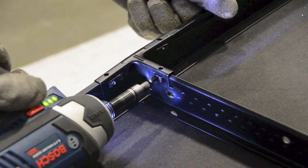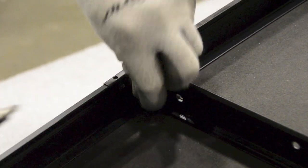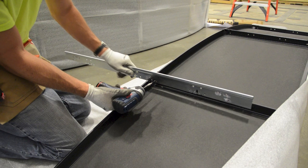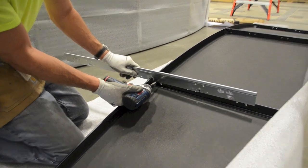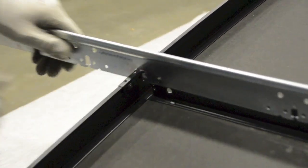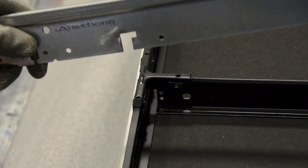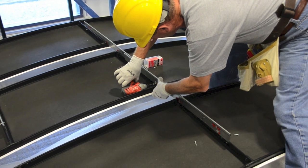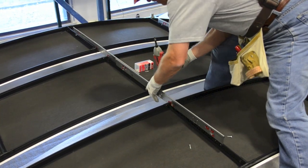Watch how quickly the support bar system installs, joining multiple vaults together while setting the desired spacing and reducing the required cables for support. Note that the support spacer bars will be painted black for the best visual on your project.